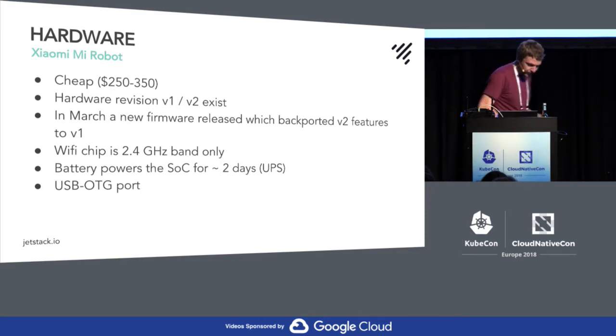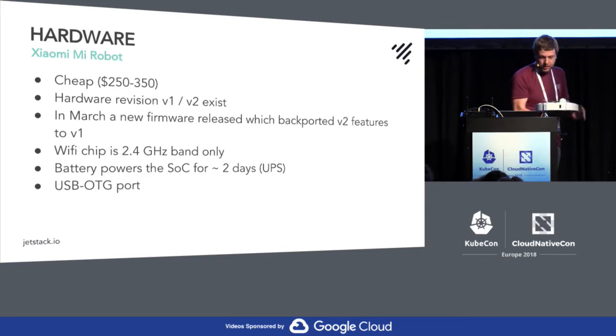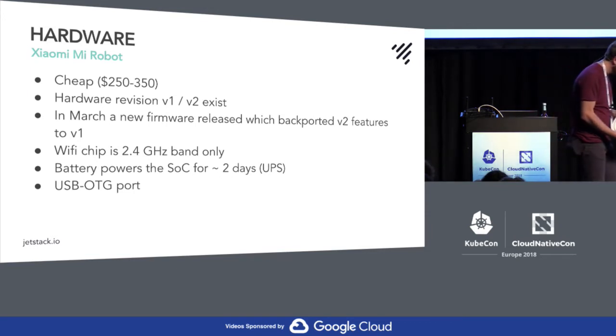Looking at the hardware: you have one of those here. It's quite light and has a battery for around two days if you don't actually make it vacuum. You have a couple of sensors — a drop sensor so it won't drive off a cliff, and a speed meter to understand where the vacuum is actually positioned, and obviously the drive.